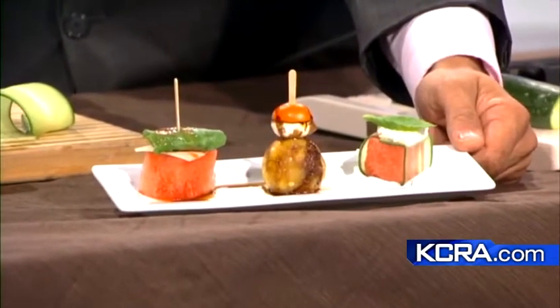What we're doing is all things melon. Here is the finished product right here. These are some very interesting, offbeat takes on ways to use melon and playing off of that very unique melon flavor.